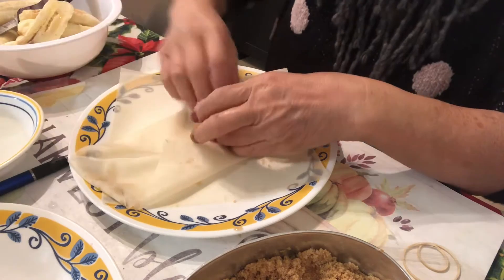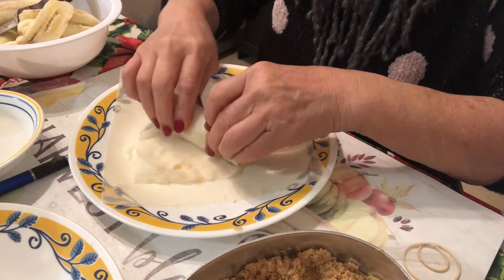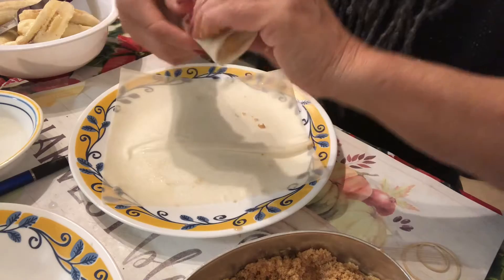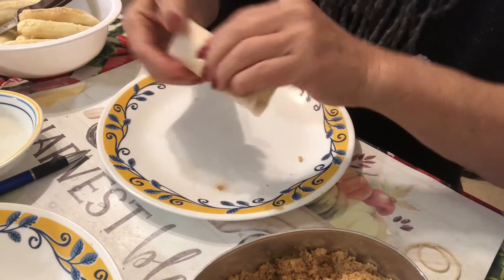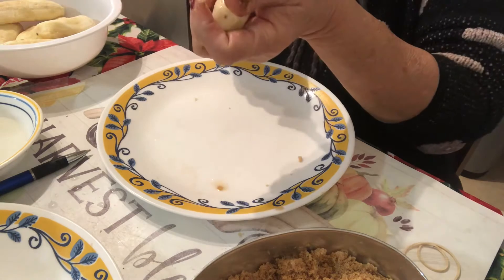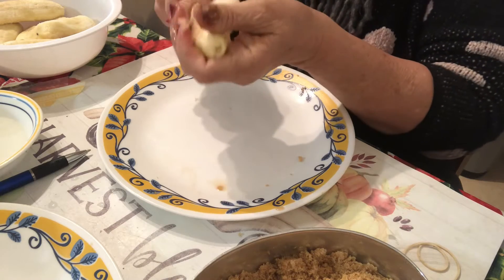So this is how you do it. Do it perfectly. See? And put either egg yolk or just water to hold it. Most probably half an hour or an hour before I fry it, I will take it up from the freezer to defrost a little bit, and then fry it.